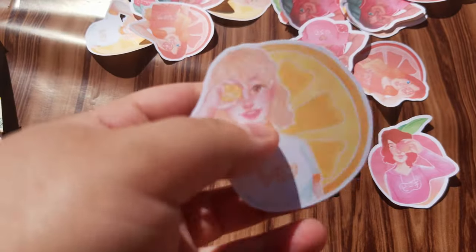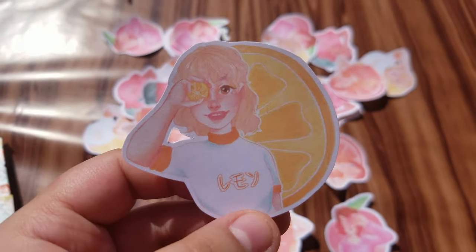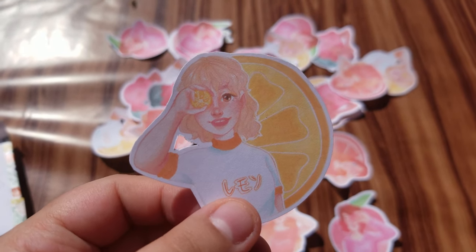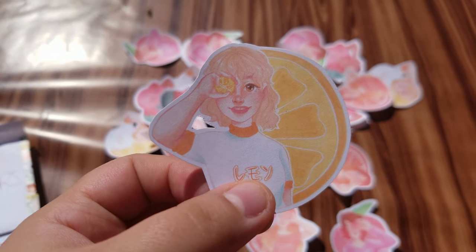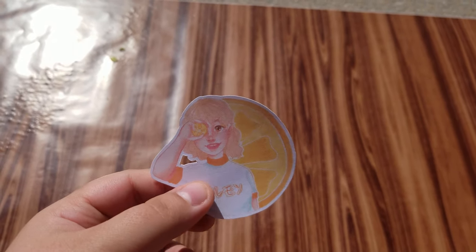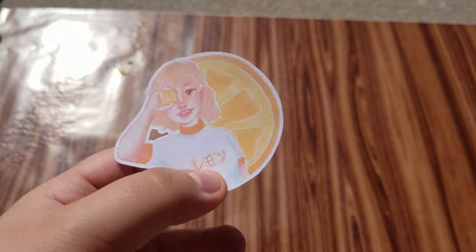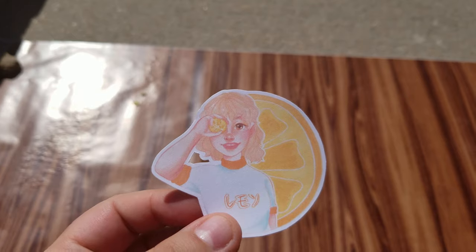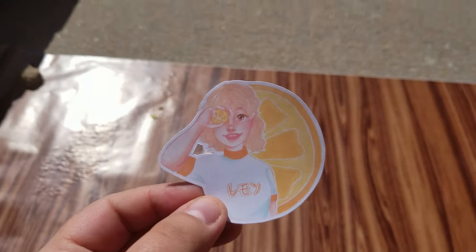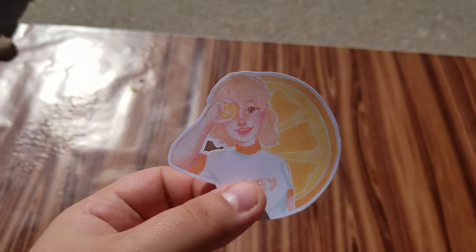The first one is this lemon sticker. Her shirt just says 'lemon.' I got this idea around mid January or February to do a series of fruity girls with fruit covering their eyes and in the background. A lot of the people I asked seemed to like the idea, so that is what we have created — here is our lemon sticker.